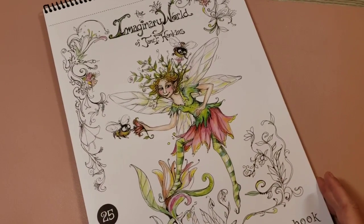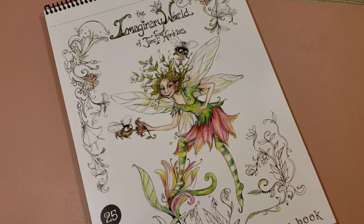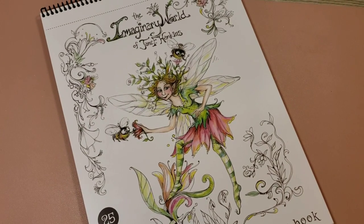Hi guys, welcome to the channel. Today I have the complete set of Jane F. Hankins's books. These are fine art coloring books. Her books are 11 inches by 14 inches. They're on 80 pound professional grade cardstock paper.